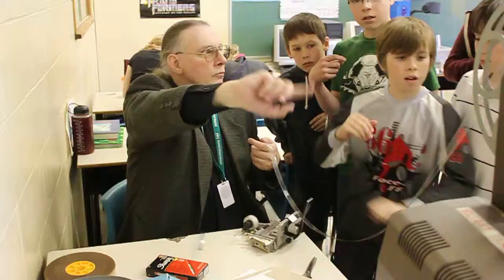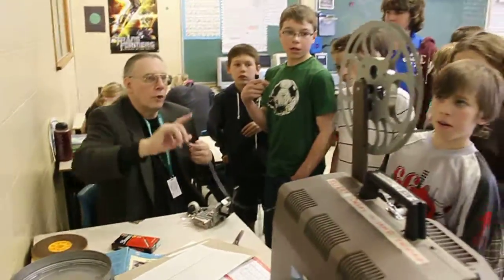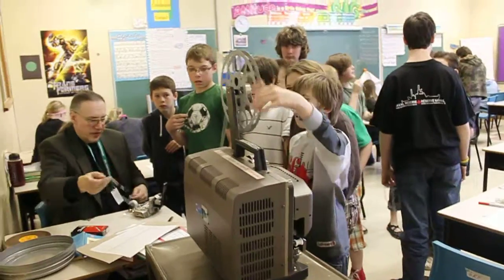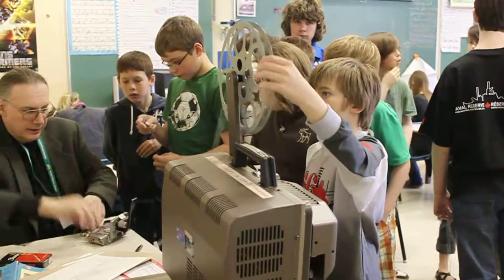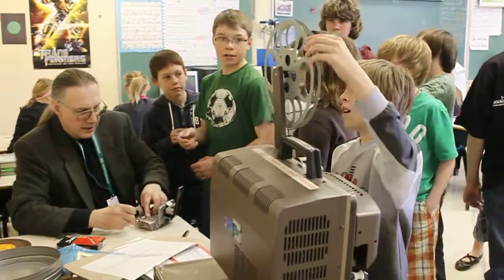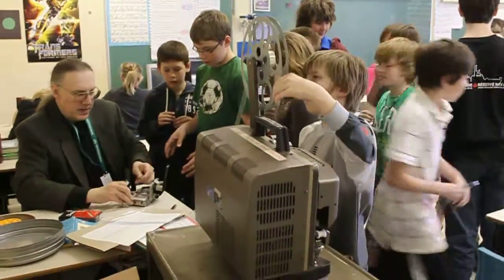And if someone could just roll that for me — just roll it back like that, just so that it keeps feeding. Okay, who's got another one? We're all going to get connected here. Everyone's going to be in the show.